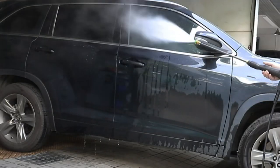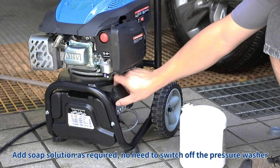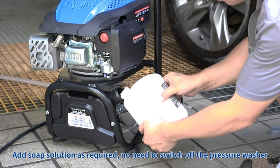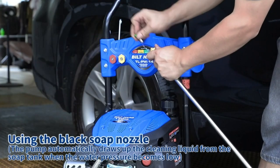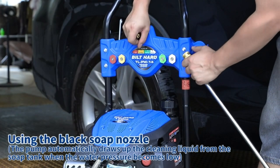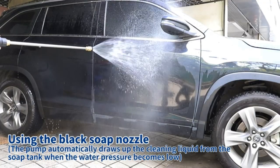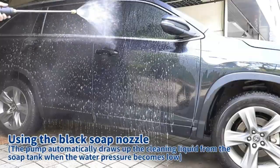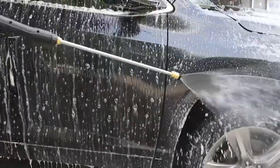This portable powerhouse can clean everything from metal to walls, pavements to wood decks, glass, and even your car. It's like having a versatile cleaning tool for every corner of your home. One standout feature is the 25-foot high-pressure steel-braided hose. Not only is it non-marring, but it's also kink and abrasion-resistant, ensuring durability and flexibility during your cleaning sessions.